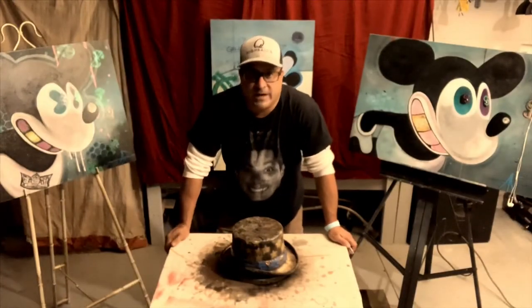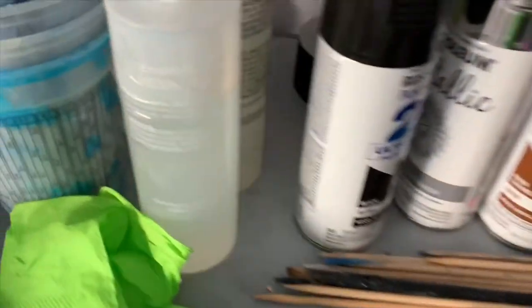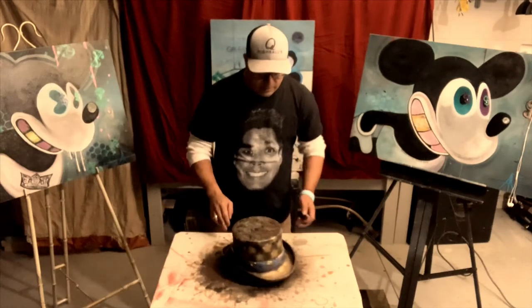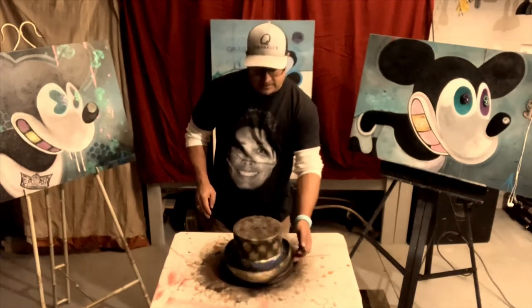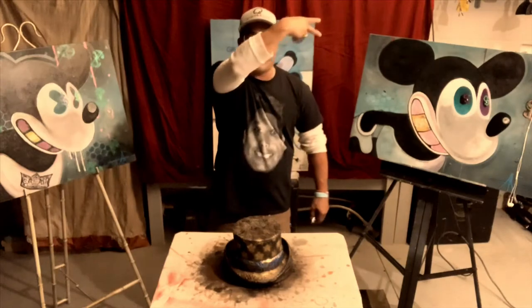Welcome back to the Complicated Art Man channel — this project is almost done. It never ceases to amaze me how many different tools you use for just one project. The ones that saved the day today were the mini clips — boom! Many clips save the day. We're going to finish it up by putting some steampunk gears on it, and then it'll be really, really finished. Check out my other videos — don't forget about the peppermint splatty video and the how-to-resin-your-artwork video. The Complicated Art Man out!